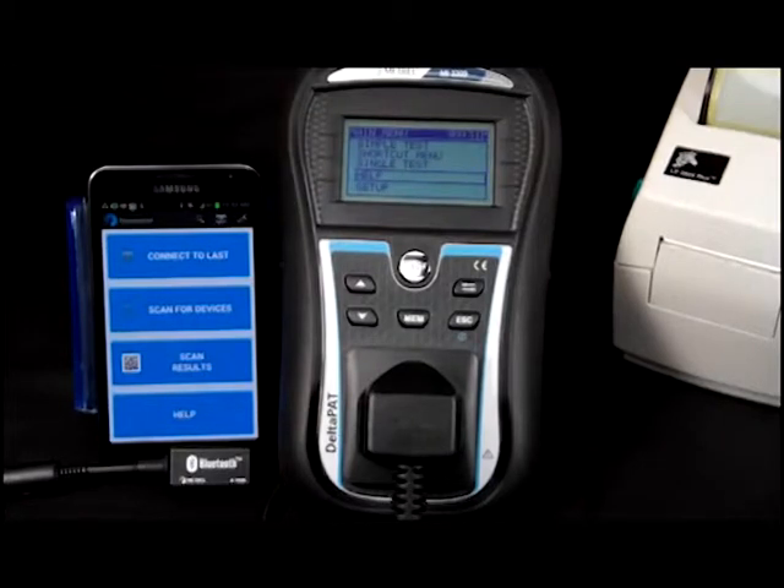As you can see, the Delta Pat and the Gamma Pat do not have a QWERTY keyboard, so entering data has always been a little more labour intensive — that is, until now.